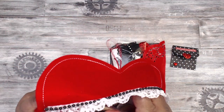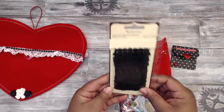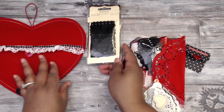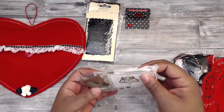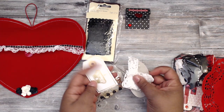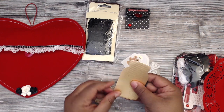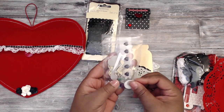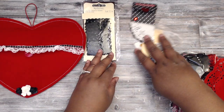She's included some Recollections trim — pretty lace, two different kinds. In her bag of goodies there are flatback pearls, chipboard pieces, more lace, cards, a doily, a mason jar die cut, a wood heart, and lots of little confetti. Really cute — lots of little tidbits you can use on your projects.